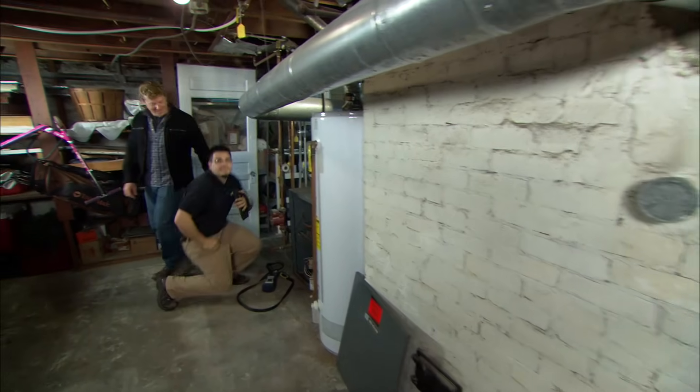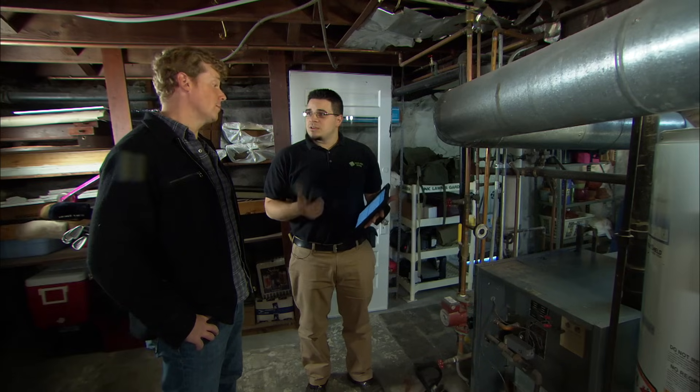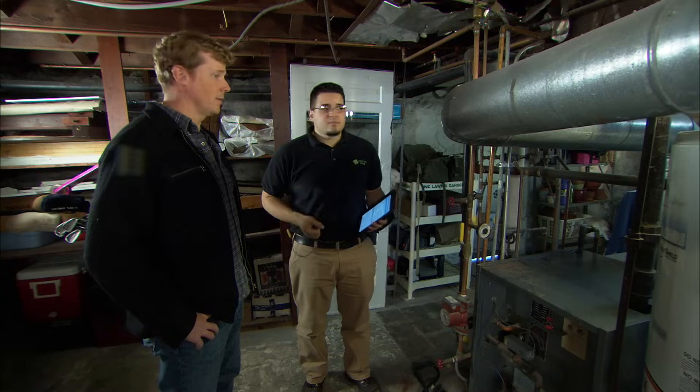Hey, Chris. Looks like you already got started. Hey, Kevin. The first thing we do in an energy audit is we start with all the things that use energy in the house. We start with the appliances upstairs, we start with the lighting, make sure everything is running efficiently, and we also check out the water heater and the heating system itself. The lighting upstairs are mostly CFLs, which is good — low wattage usage — and the appliances are all Energy Star rated. So those look great.